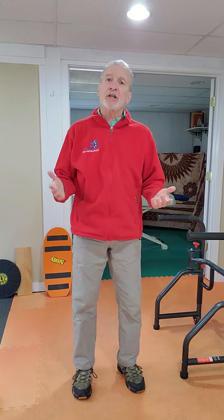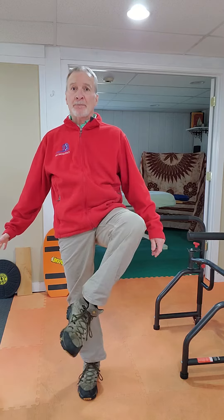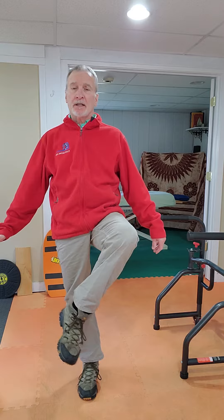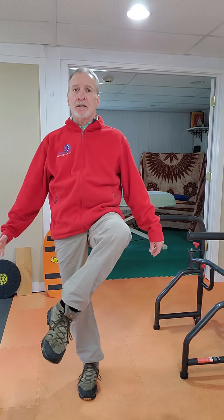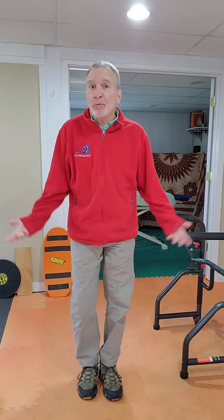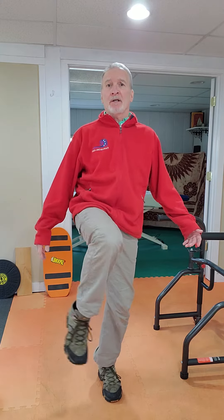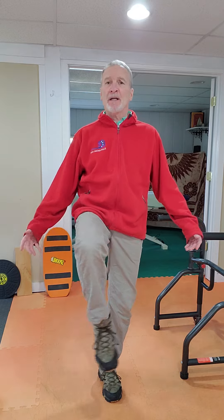Another variation is what we call the hip tick-tock. You bring the knee up and just like a pendulum of a clock — tick tock, tick tock. Again, anywhere from ten of these or more, whatever works for you. You may find that you lose your balance and have to put the foot down — that's perfectly fine. You might also find that one hip is more mobile than the other.